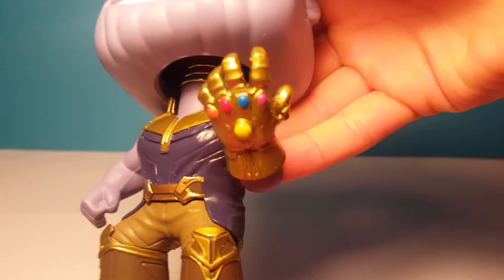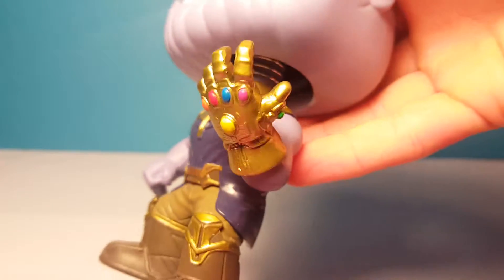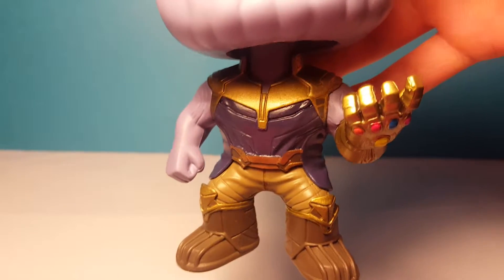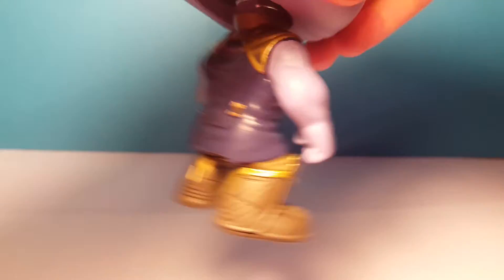There's this awesome looking Infinity Gauntlet with all the stones inside — it looks really cool and colorful. There's also the green stone there on the side. He has this cool outfit that we saw in the first Infinity War trailer, and he has no armor on. You can see he's got marks on his arms.